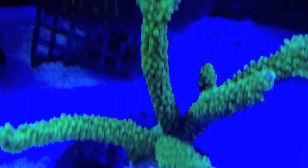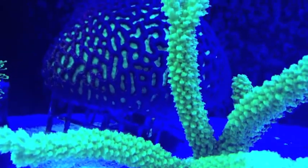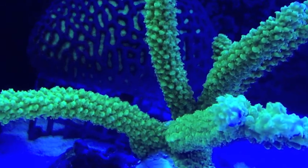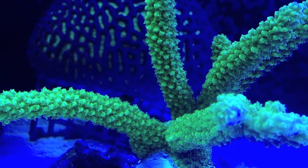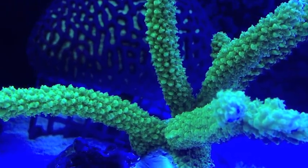Green slimer — you don't want to talk about a sexy coral, man, this is it. This thing's hairy. Look at that! Yeah, this one's nice.